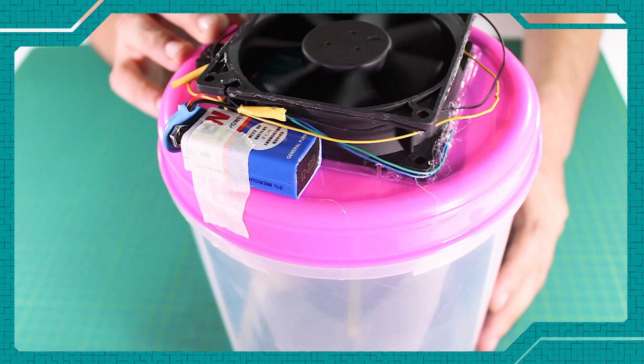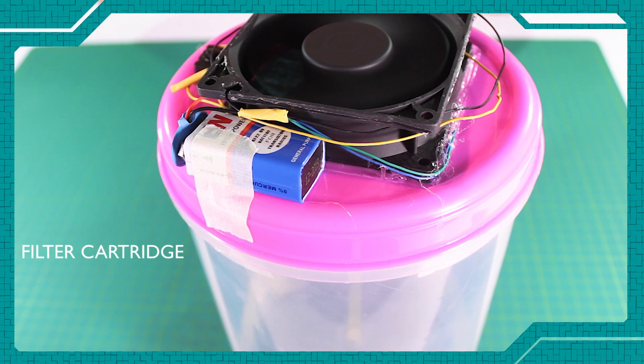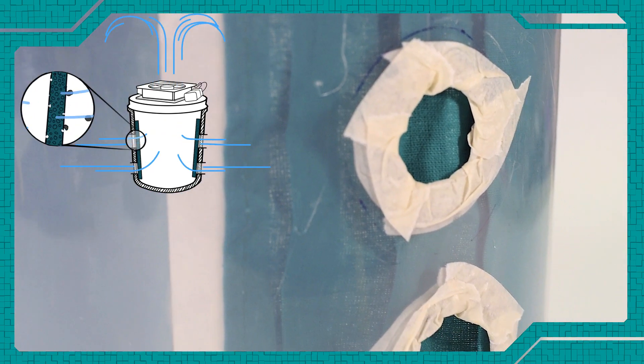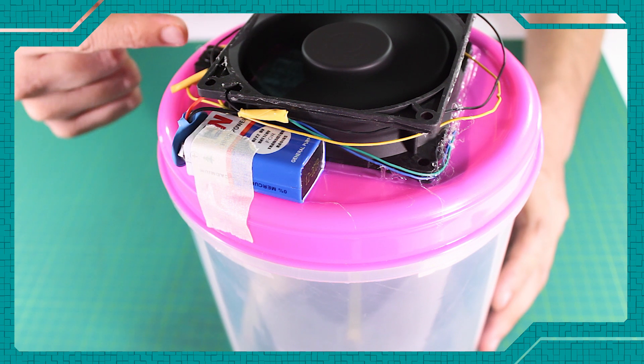An air purifier is installed between the air return duct and the furnace. The filter cartridge slides into this housing so all air flowing into the furnace is filtered. Not only does this remove contaminants from the air, it prevents damage to the furnace due to dust and dirt buildup.